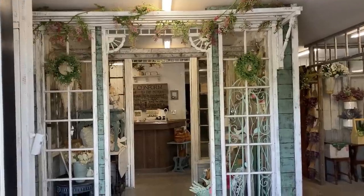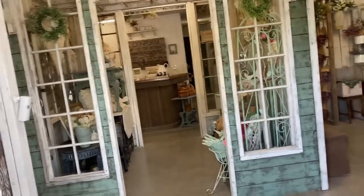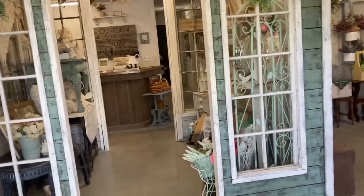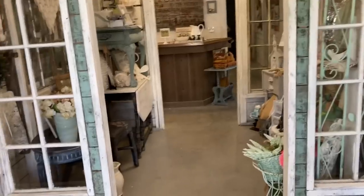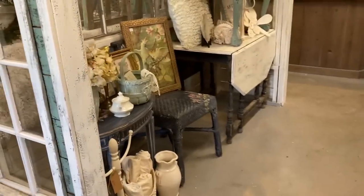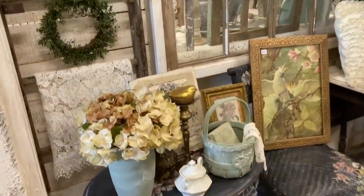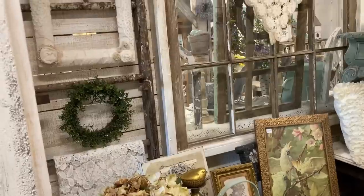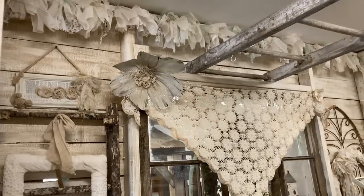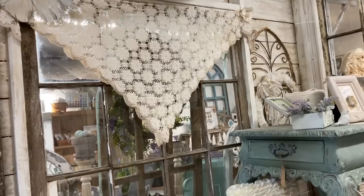We start out here by coming in the front door and this is what you see when you first walk in. My husband built this because we had this big open building when we bought the place and it needed some sections so I could make good use of the space. We just happened to have all these old windows and it worked out perfectly because I can still see the front door from the checkout counter.